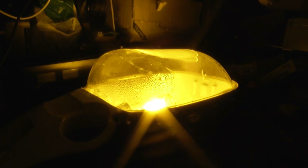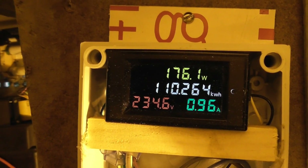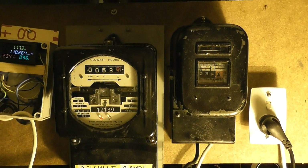The camera doesn't do it justice, but it's fine — the lamp works. I'll show you the wattmeter again. We're at 175 watts, 0.96 amperes — just under 1 ampere. The power factor improved a bit at 234 volts. The meters are all happy.